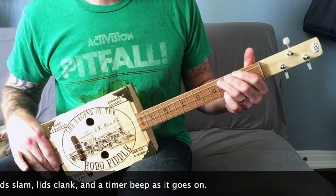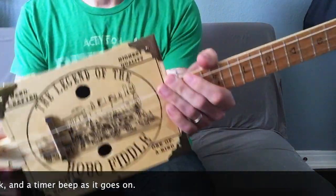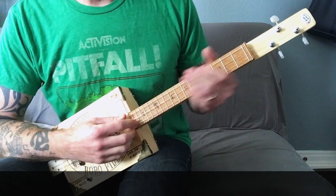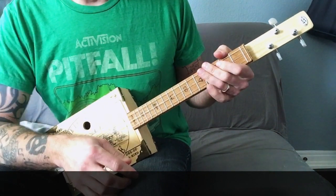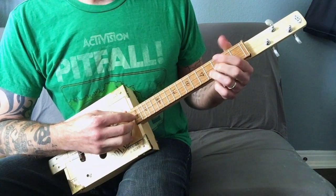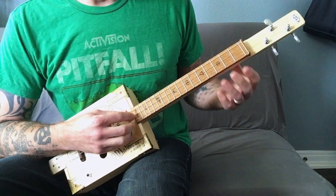Hey guys, here's just a little quick and dirty video. I've been playing around with the hobo fiddle a bit. This is a fun little instrument — I built it in the garage from a kit. There's another video, maybe I'll link to it in the description, but I was just sitting here plunking around on it and I came up with that little riff that I just played.